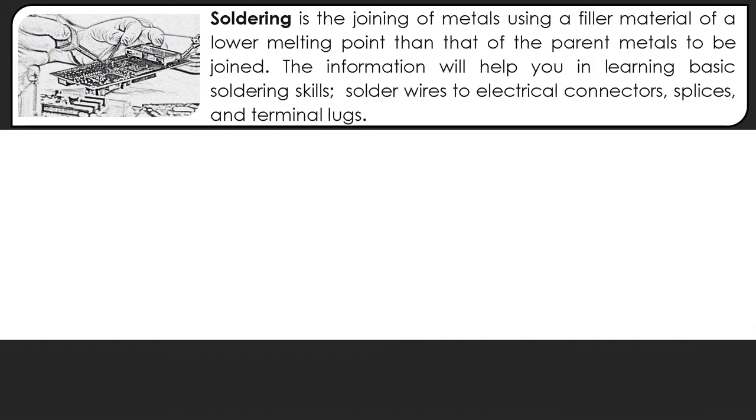Soldering is the joining of metals using a filler material of a lower melting point than that of the parent metals to be joined. This information will help you in learning basic soldering skills: soldering wires to electrical connectors, splices, and terminal lugs.